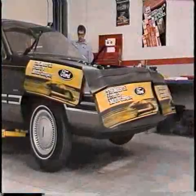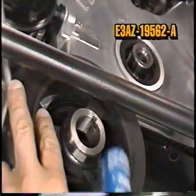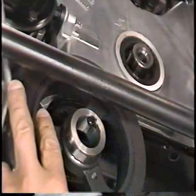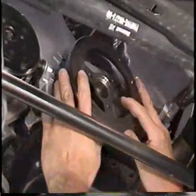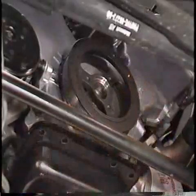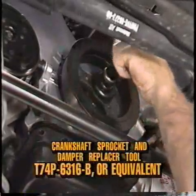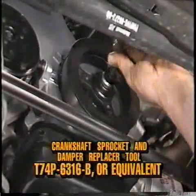Raise the vehicle. Now apply silicone gasket and sealant E3AZ-19562-A or equivalent to the keyway of the damper as shown. Position the damper on the crankshaft and ensure that the key and keyway are aligned. Now install the crankshaft damper using the crankshaft sprocket and damper replacer tool T74P-6316-B or equivalent.